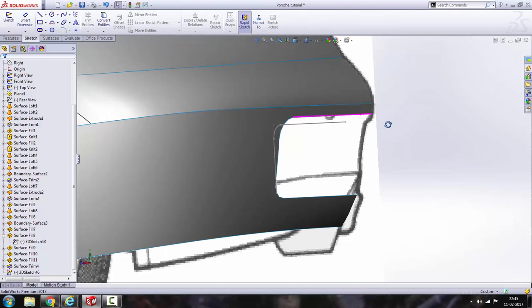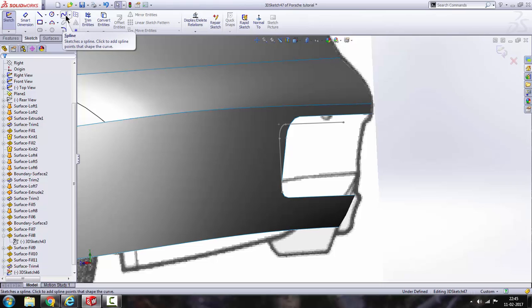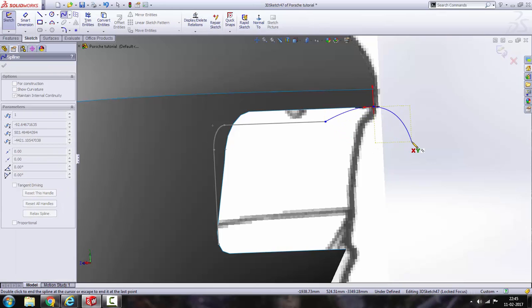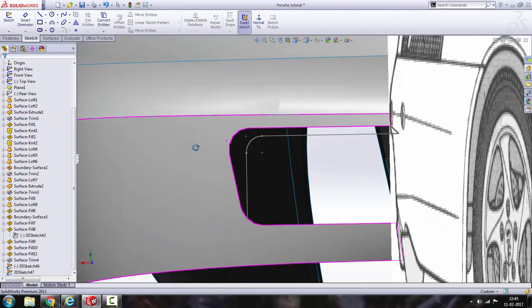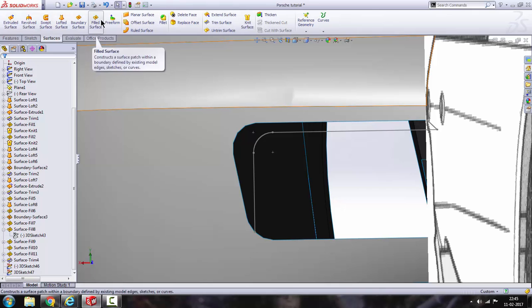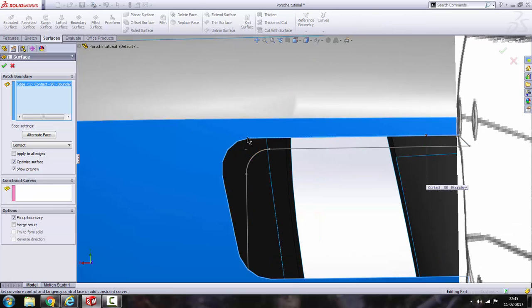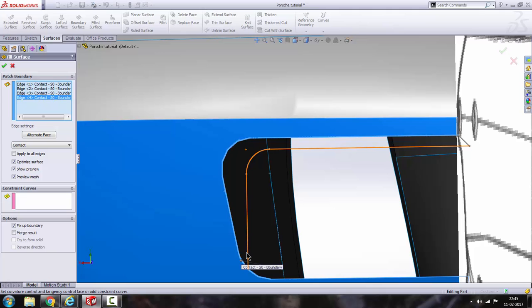Get out of the sketch. Now we are going to make a 3D sketch again, or we can do this on a right plane as well — not a problem. From this point to this point. Get out of the sketch. Go to fill surface and select all the edges — this one, this one, this one.